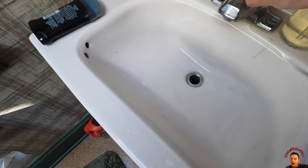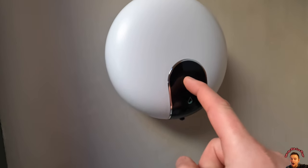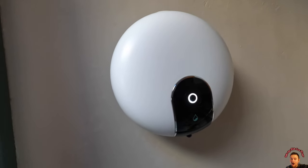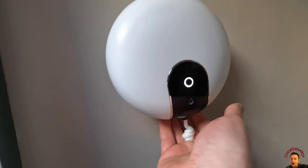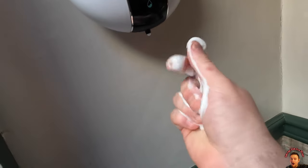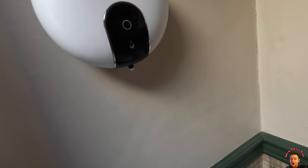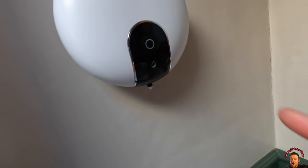All right guys, so what you would want to do is turn your signal on first — we need to turn this on first by pressing and holding it. And now all we have to do, just like that, and wash your hands. That simple.